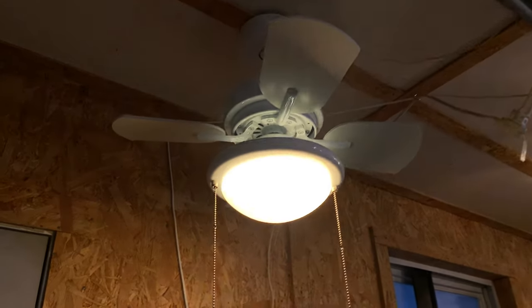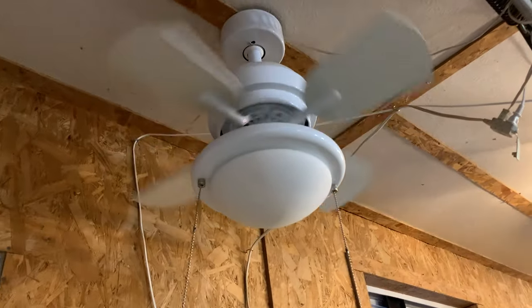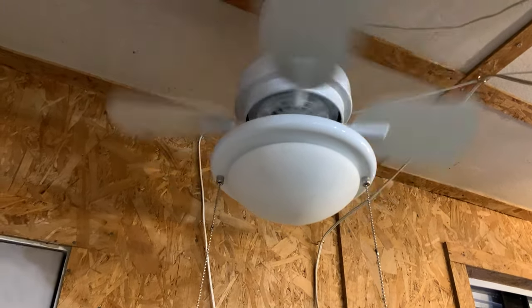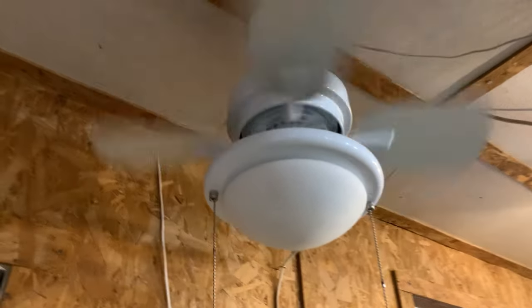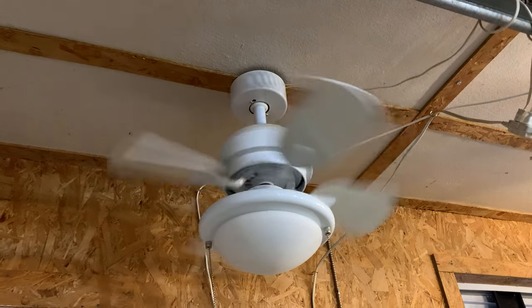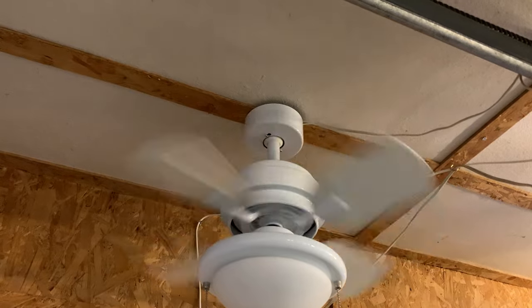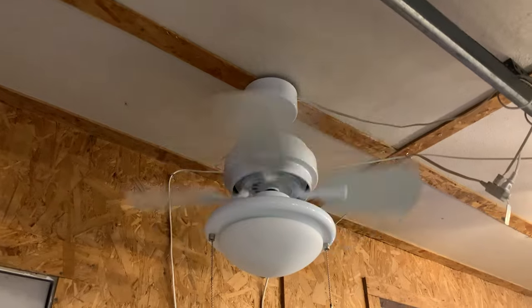One of the first fans I'll go to here is the Hampton Bay Meta-Reed. I'll do one speed at a time so you can see them all at different speeds. This is one I got as a pair — they came out of a hair salon. The lady bought them brand new and had them installed there, but after a short while she had to close, so she sold these two to me. Of the two fans, this was the better one — the bearings were much better.